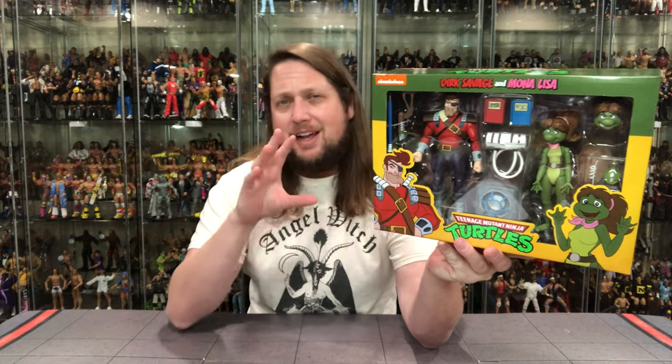Some of these packs are a little interesting — like, who do we put Dirk in with? I guess Mona Lisa works. There are a lot of people that wanted just Mona Lisa and didn't want Dirk, and a little bit vice versa. But I think a lot of people wanted Mona Lisa. Not as many people want Dirk Savage, which I guess is a brilliant business plan — making people get Dirk Savage even though they didn't want him.